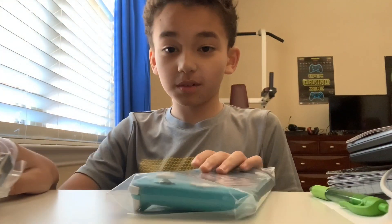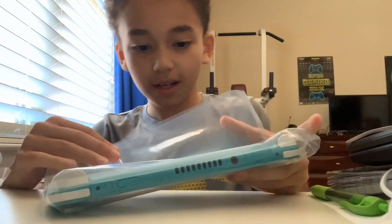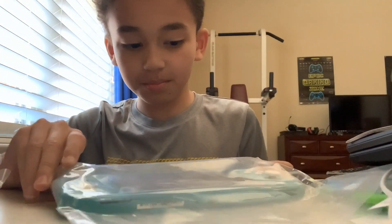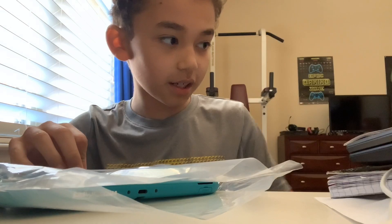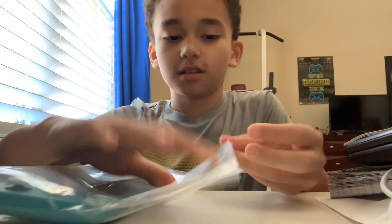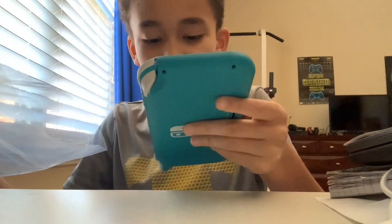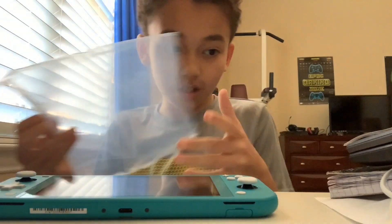So that's what you get in the Nintendo Switch Lite box. We can go ahead and open up this. We can go ahead and take this out. Oh, that looks so good. We have the Switch Lite right here.